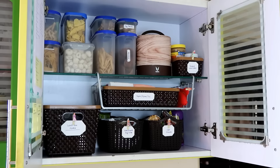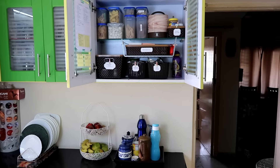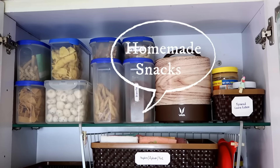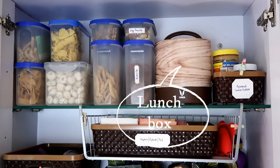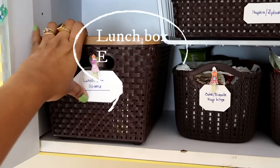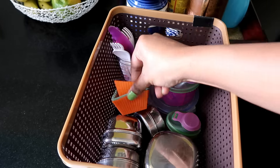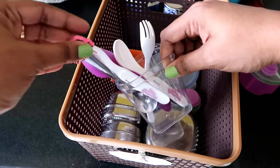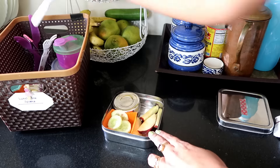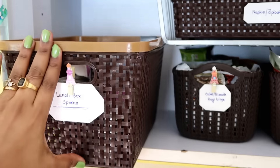This is the cabinet and counter space where I have set up a lunchbox packing station. Here I store all homemade snacks, lunchboxes, and bread spreads. Down here in this basket I have kept lunchboxes, snacks boxes, a few muffin liners, spoons, and forks — so that whatever I'm going to need to pack the lunch, I can find everything without wondering or forgetting.